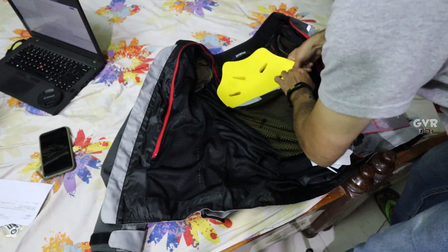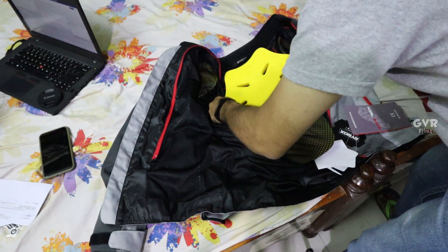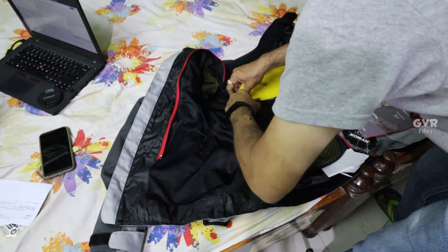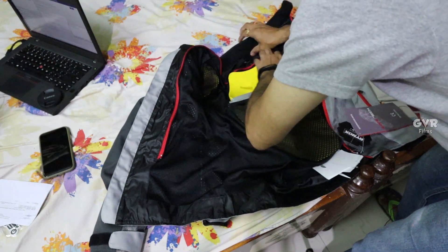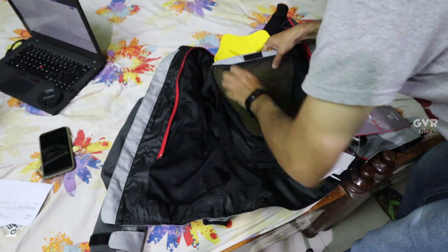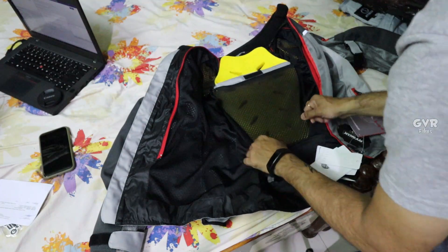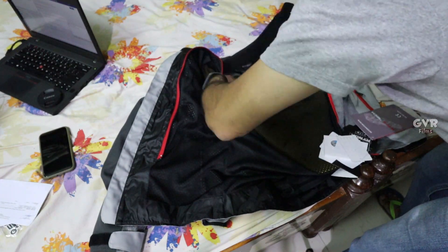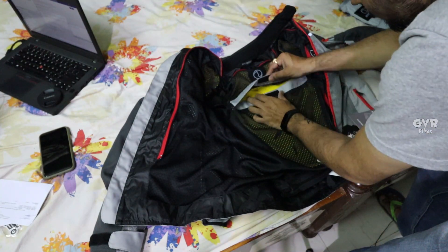So the difference between level 1 and level 2 armor - yellow is level 2 and black is level 1. We are going to note that the jacket comes with the paddings. Nice inclusion, and I really like this jacket. I started loving this.